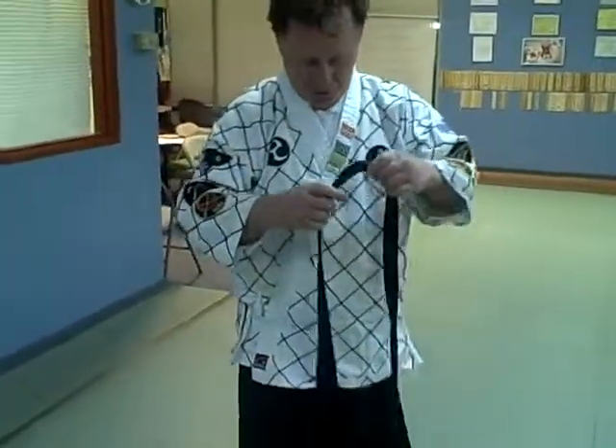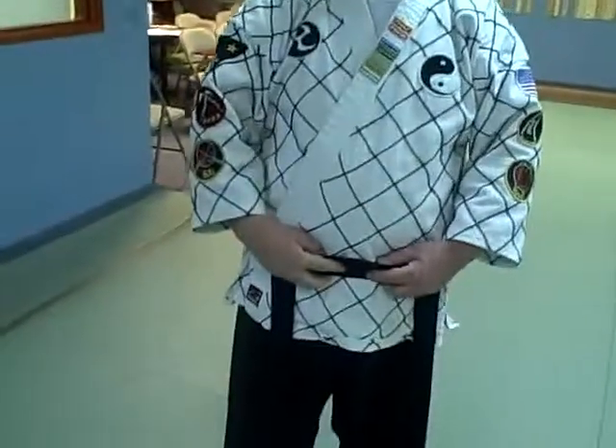I'm going to show you how to tie your belt. You take your belt, find the center of the belt. You take the center and put it on your belly button.